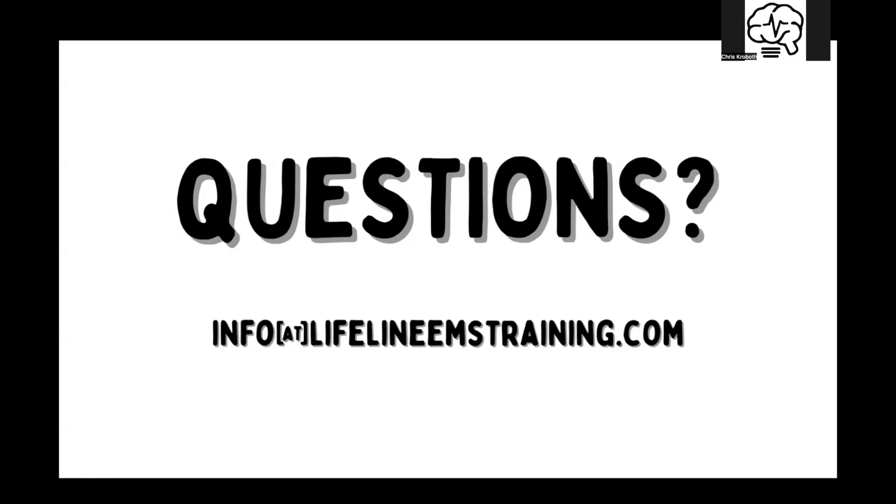So as always, if you have any questions, hit us up at info@lifelineemstraining.com. We hope you have a great day.